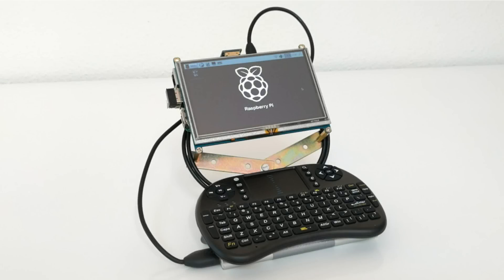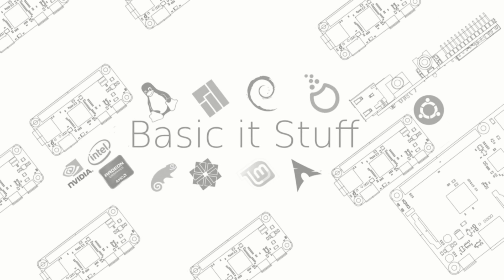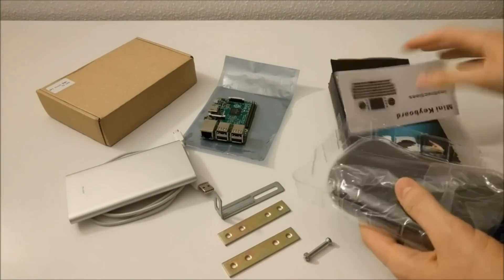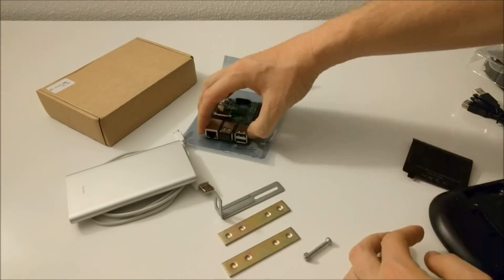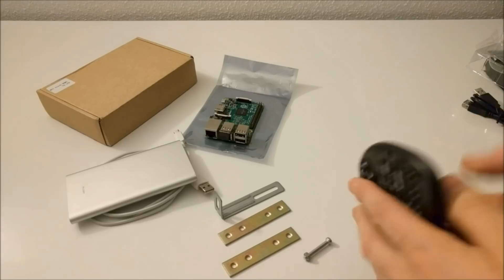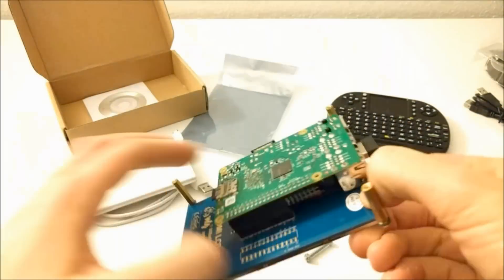What's up guys, so today I'm doing a video on a mobile Raspberry Pi project. Recently I did a video on a 5 inch screen for Raspberry Pi and I decided to go for a sort of a mobile solution. So I did a timelapse build of the whole thing.